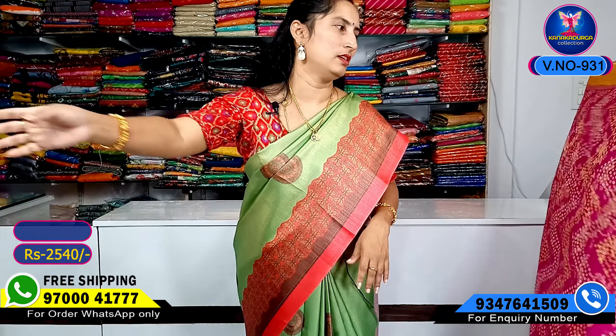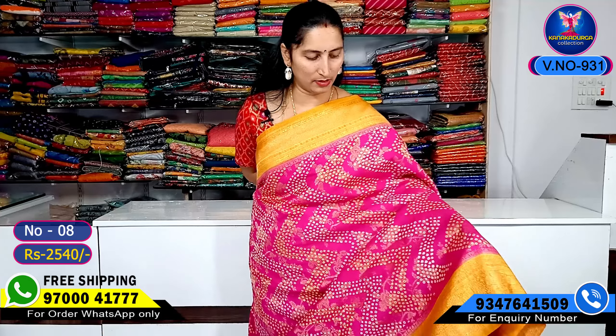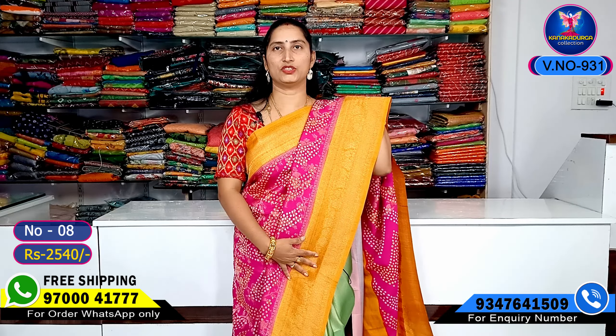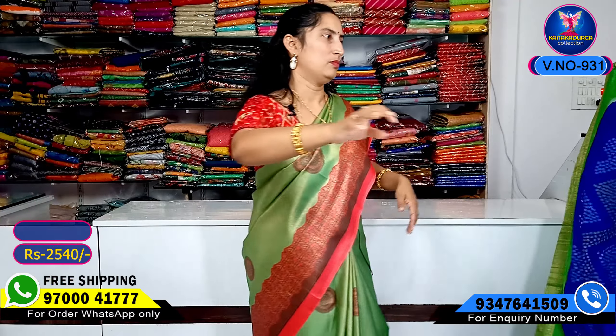Next color combination: pink color combination, crepe style. And my blue part, contrast. This is blouse part, darker. Next color — combination 1890 rupees. The blue color combination, green color, red color highlight. Same waves design highlight.